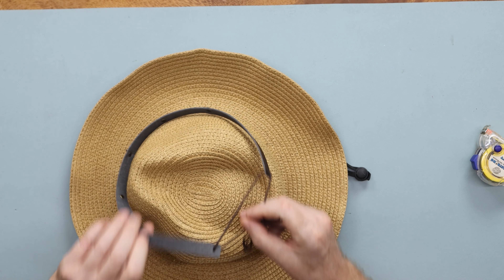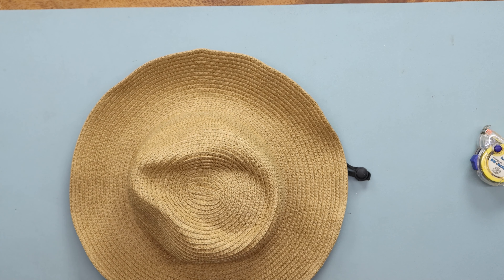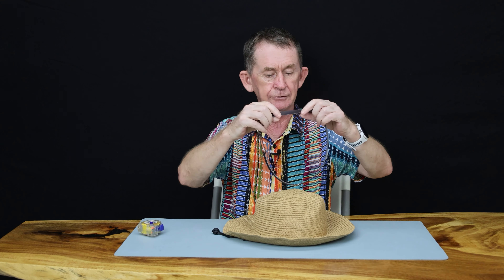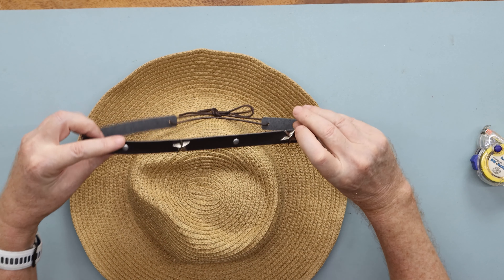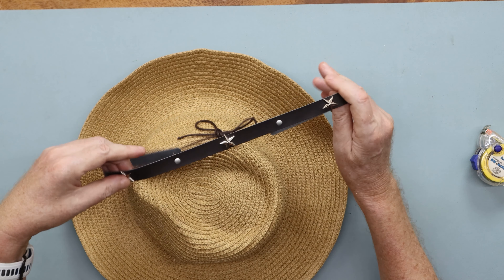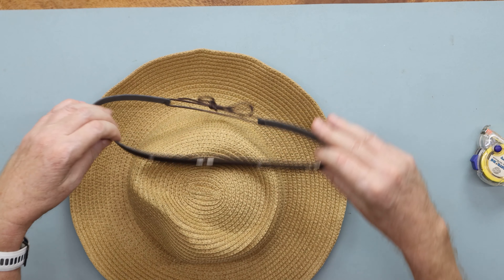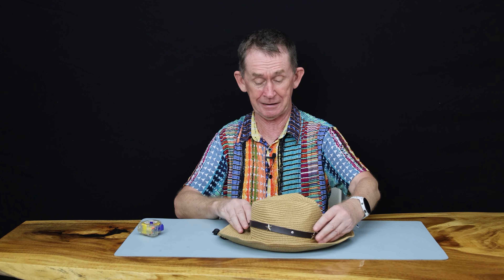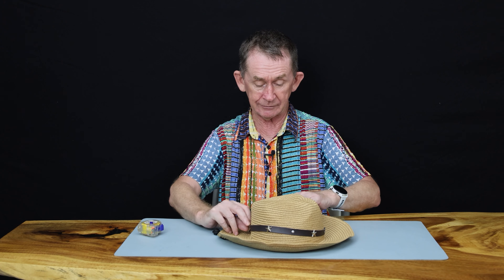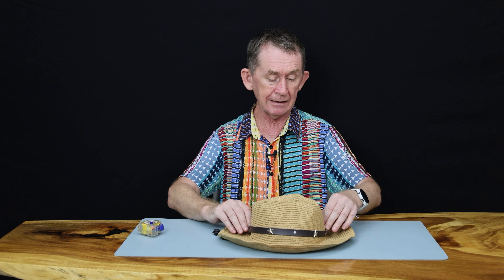Some of the lighter ones don't block as well. You could call it a Panama hat if you wanted, but mostly it's meant to look like a cowboy hat because it has got the star on it here — I presume from Texas. I'm going to take it off now.